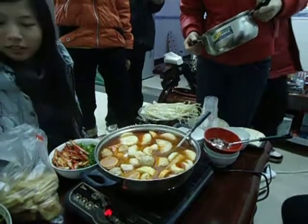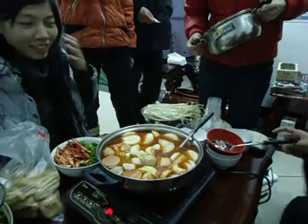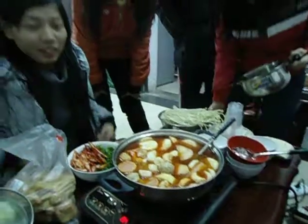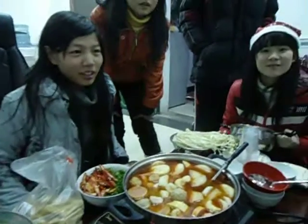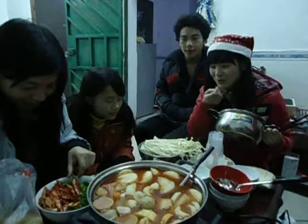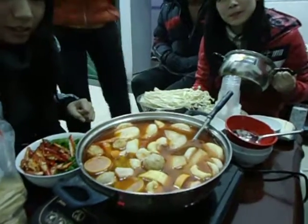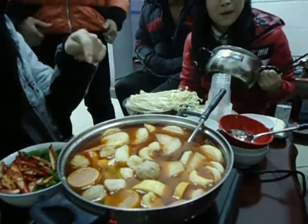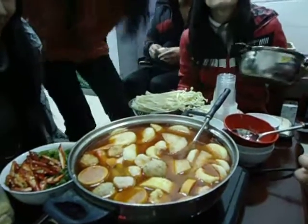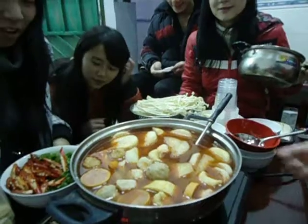We're making hot pot. What is hot pot? Can you tell me what it is? Kevin's dish. And what did you put in the pot? Radish, tofu — radish and tofu. Yes.